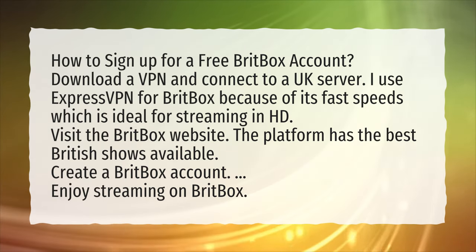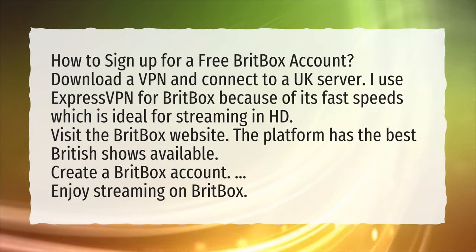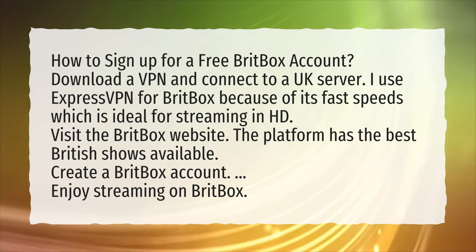Visit the BritBox website — the platform has the best British shows available. Create a BritBox account and enjoy streaming on BritBox.